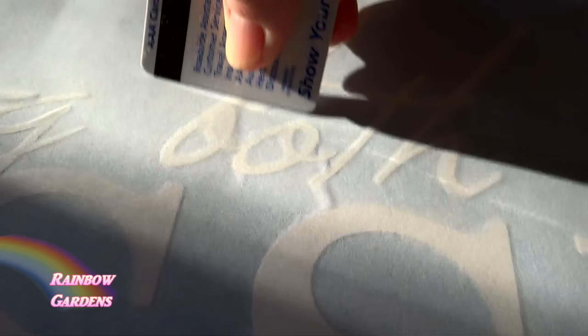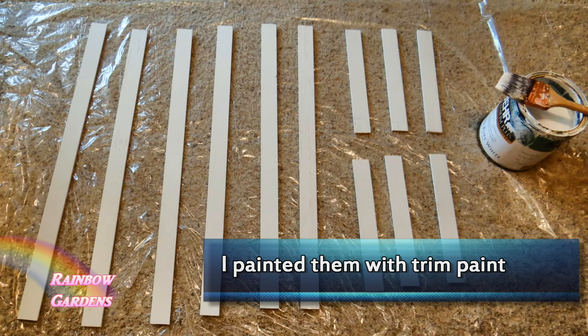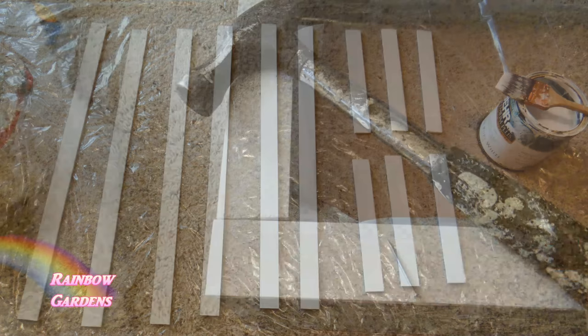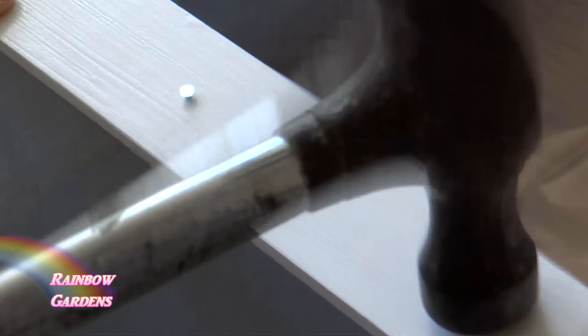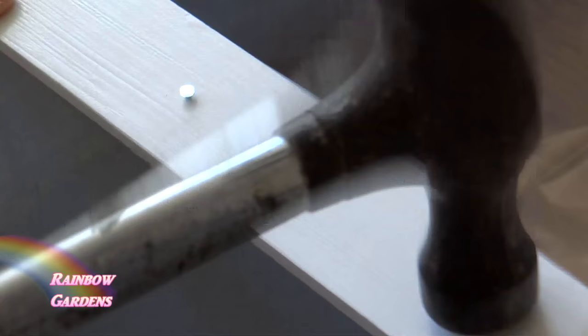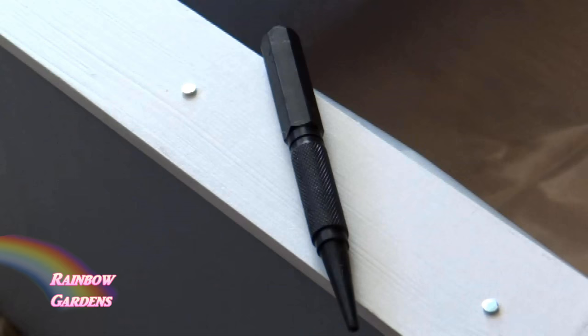Now it's time to take some trim that I had cut at the home improvement store — it was already primed. I went ahead and put those right on top, then I used a countersinking tool to put the finishing nails a little bit lower than the surface of the wood so that I could finish it off and make it look nice and neat.